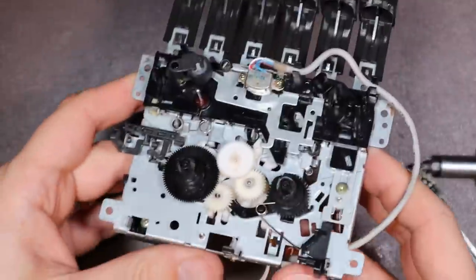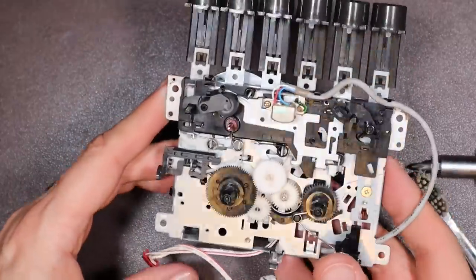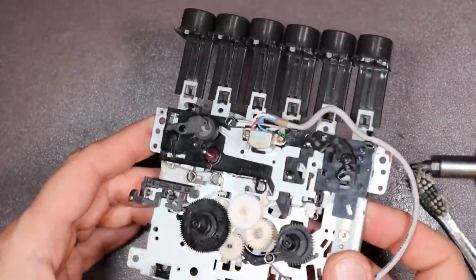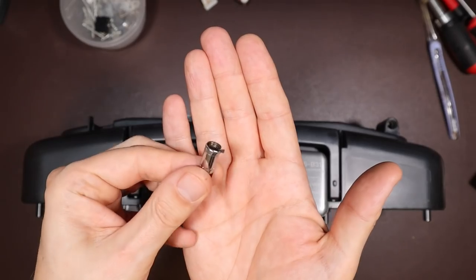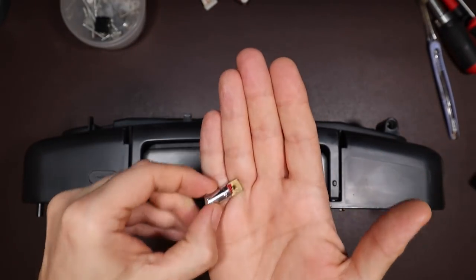Alright, I think it's time to get it back into the enclosure. There are a few other things to do first though. So now it's time to reinstall some parts in the back, and I'm going to start off with the antenna. This is the antenna that I got with it, so clearly I can't do anything with that.